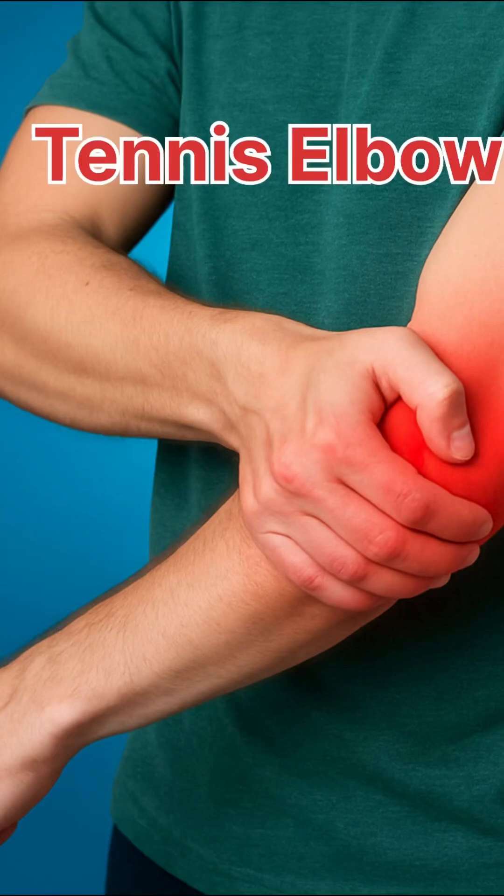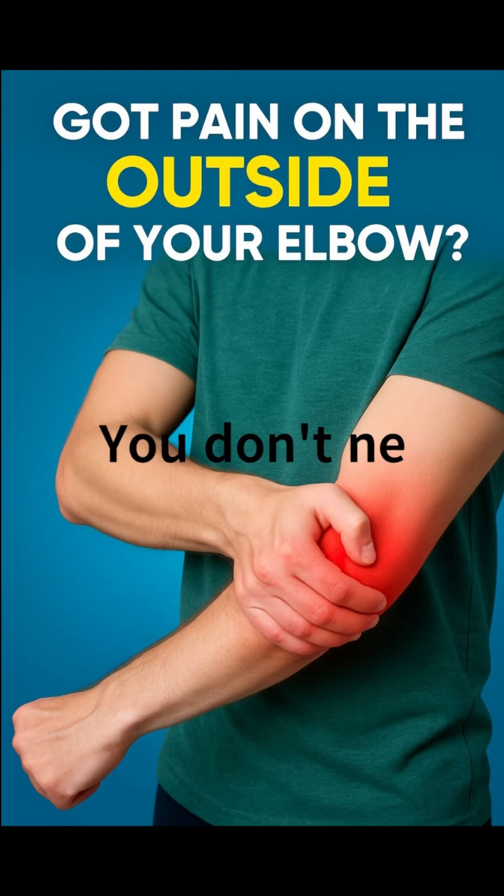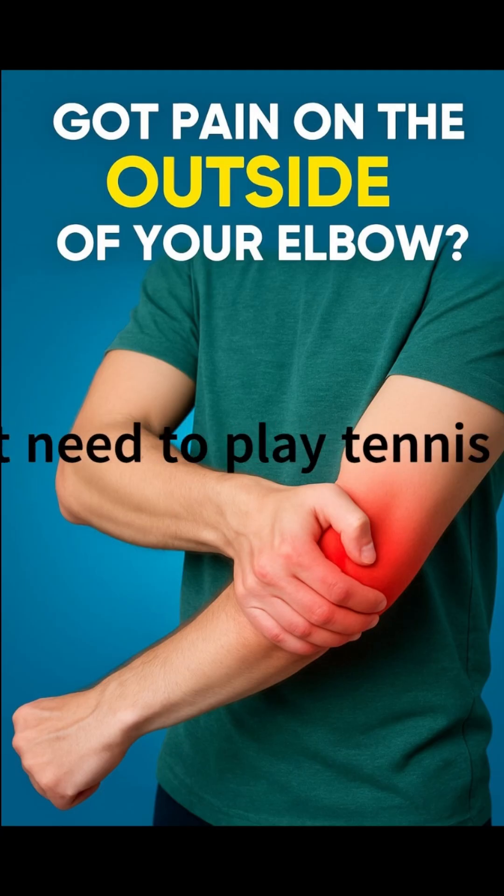Hello students, in this video I will tell you about what is tennis elbow. If a person has pain on the outside of his elbow, it might be tennis elbow, and one does not need to play tennis to get this problem.